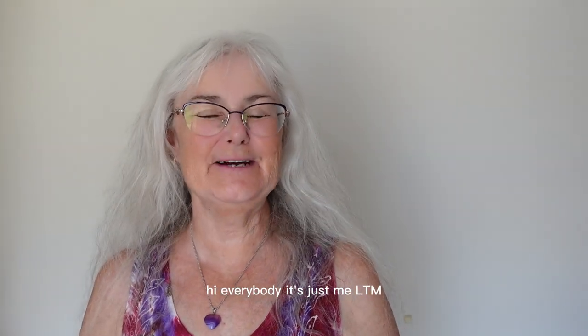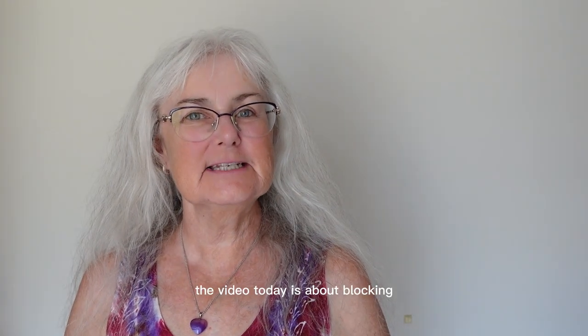Hi everybody, it's just me, LTM. The video today is about blocking.